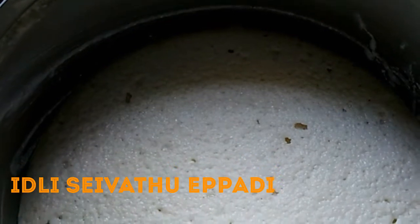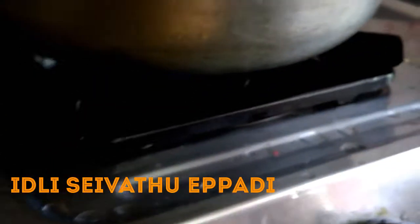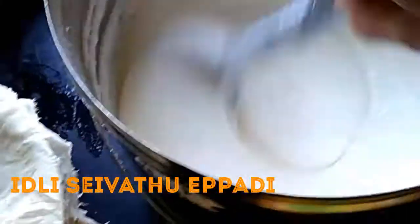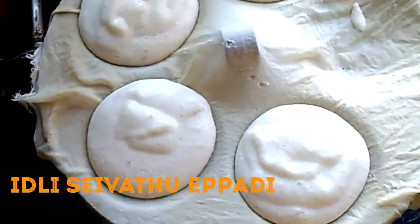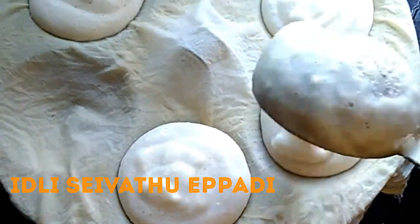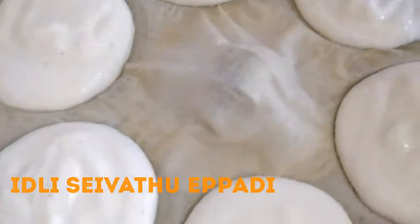Let's check the taste. The taste is very nice. We put the gas on and put it on the gas. Keep the water and fill it in the water, and fill it through the water. You can fill it in the water to make it more than that.